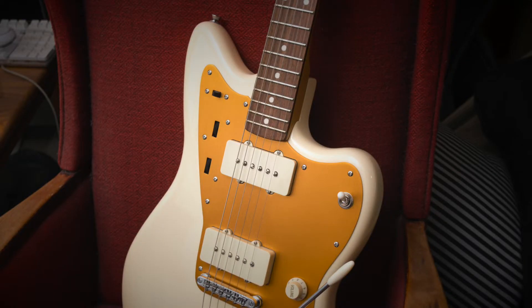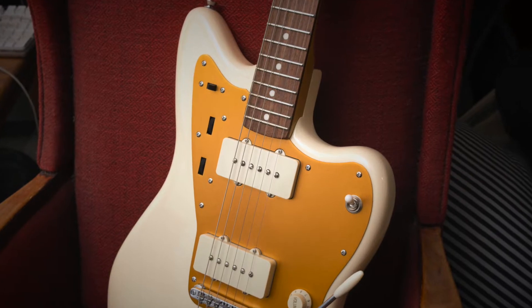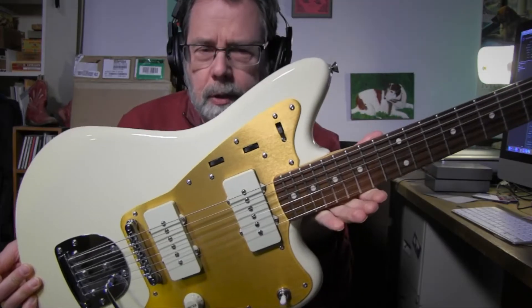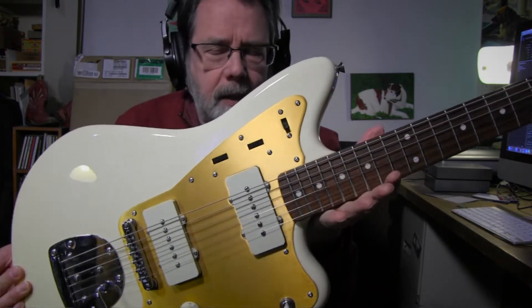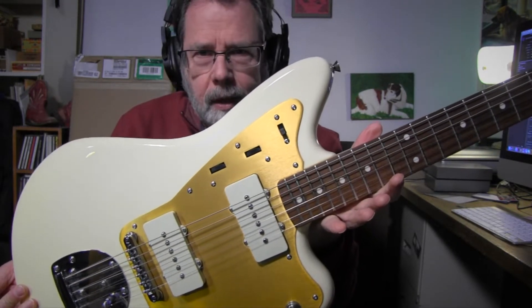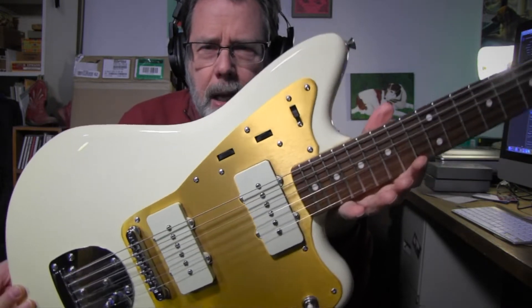Here's a quick revisit of the Jay Mascus Jazzmaster, and it's become my number one. It's really fun to play. Here are a few things I found out about it, which if you want to buy one, you might want to know.